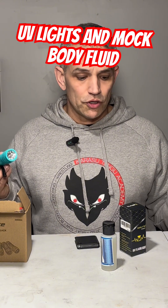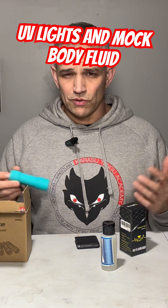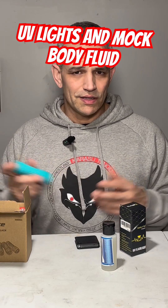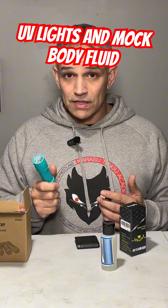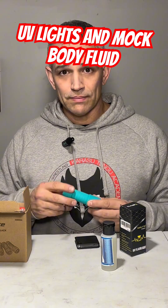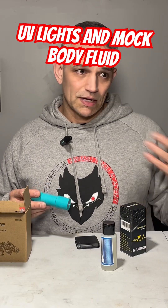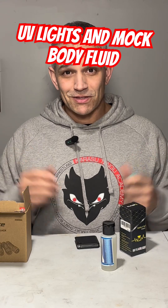That's it — just wanted to show you a couple of the products I use for my mock crime scenes with my students, or for doing a lecture with kids. Some inexpensive lights. I'm excited that I have an Amazon store now — my link's in the bio — so any of the stuff that I'm showing you that you can get on Amazon, you can go right to the link and get all that stuff for yourself.